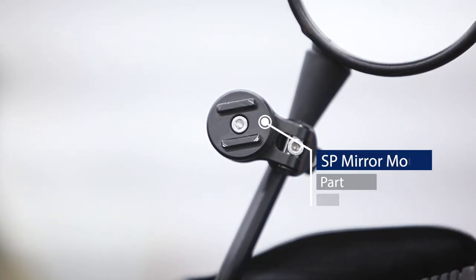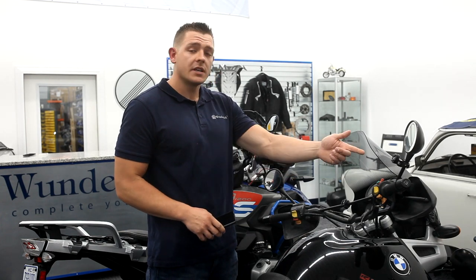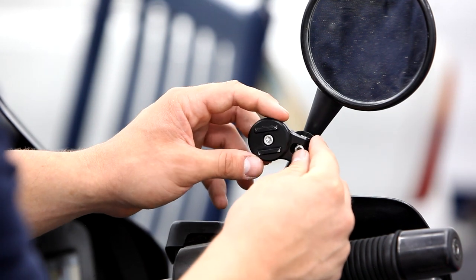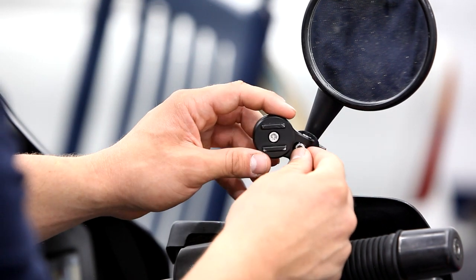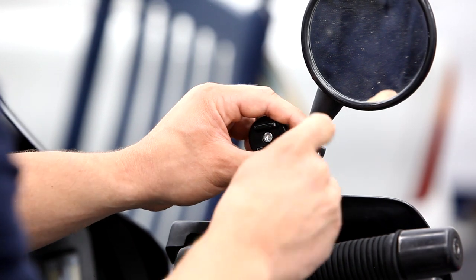The mirror mount pro has the same concept as the mirror mount but allows for more customization due to its swiveling and rotating head. With the swiveling head you're able to customize the mirror mount pro to your liking — simply put it where you would like it, tighten it down, and you have your mount.